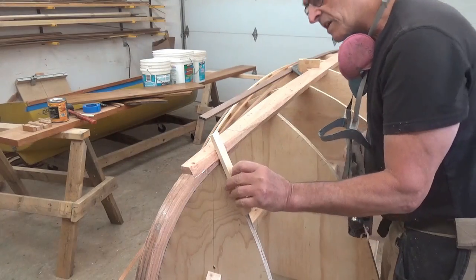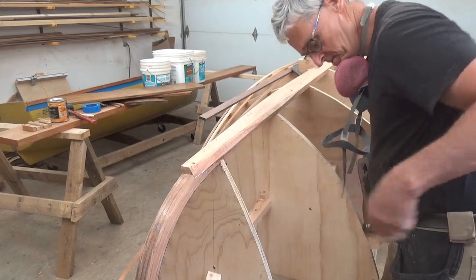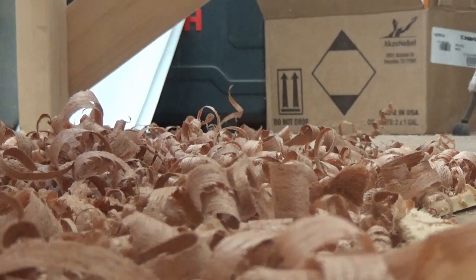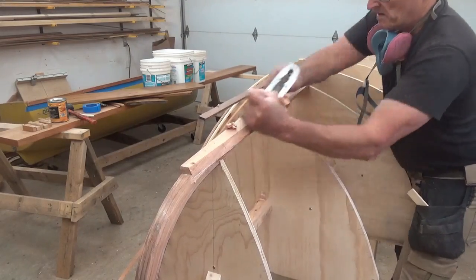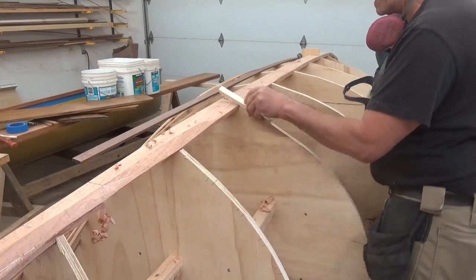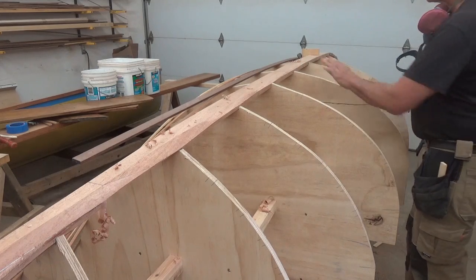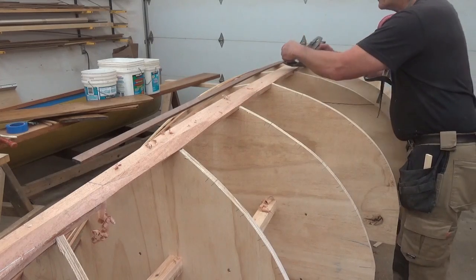We just check periodically that we are on the right angle and that we're removing the material in the right places. Once you have it landing nicely at the forms themselves, it's a changing bevel on the hog itself. Now it's just a matter of making that transition between this point, that point, that point, by just rolling the plane along.